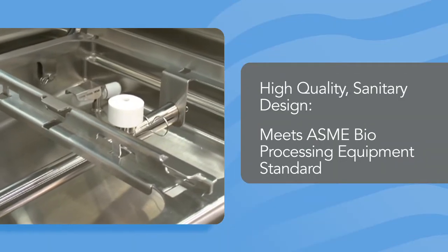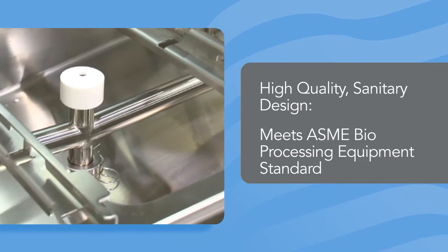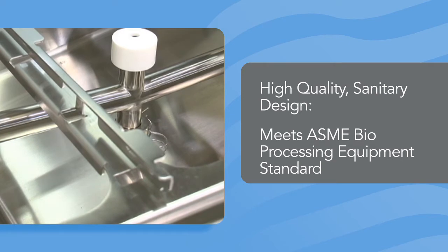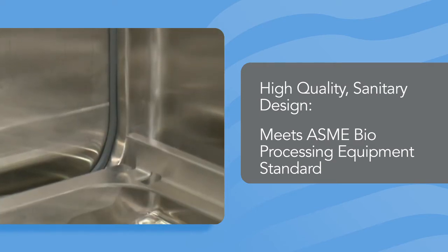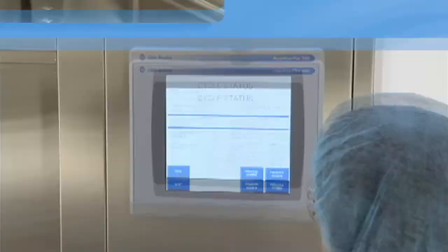The 380PG washer's sanitary design complies with the ASME bioprocessing equipment standard to prevent the risk of cross-contamination between loads. All welds are polished to achieve a high-quality surface finish and dead legs are limited to the strictest minimum.